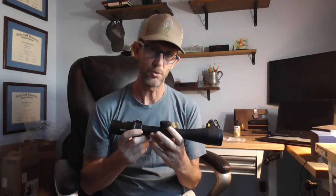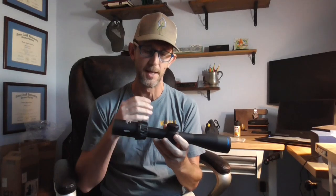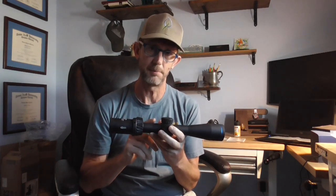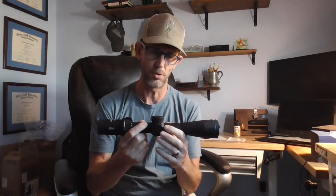This is a second focal plane scope, which for hunting is fine — that way I can see the reticle clearly at lower magnifications. It has a capped elevation turret; you'd have to step up to the 56mm objective to get an uncapped elevation turret. It also has capped windage, which is fine because I typically hold for wind. The parallax adjustment goes down to 10 yards and up to infinity, with marks about every 100 yards up to 500.